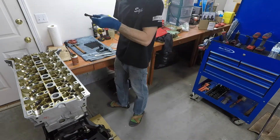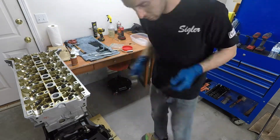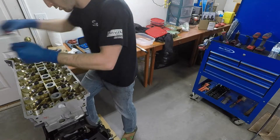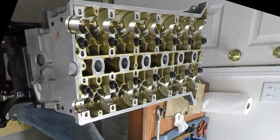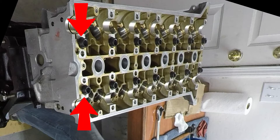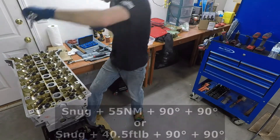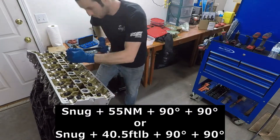Next, grab all 14 of your head bolts, wipe them off, make sure there's no dust on them, and then one by one take a little bit of high temperature copper anti-seize and paint just a little bit on the tip of the bolt, then slide it down through the head, thread it into the block, and get it finger tight. To tighten the head bolts, this goes in steps and in a sequence. There are seven columns of bolts — you start from the center column, which is column four, then go to column three on the left, then column five on the right, then column two, then column six, then column one, then column seven. So you work your way out from the center. The tightening steps are: snug with a ratchet, then 55 newton meters (40.5 foot pounds), then 90 degrees, then a second 90 degrees for a total of 180 degrees.